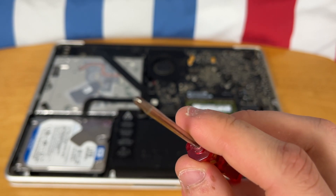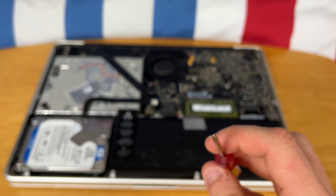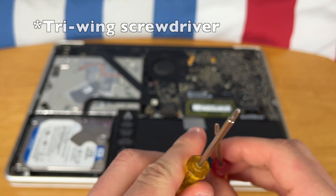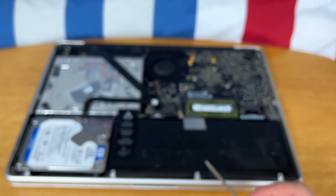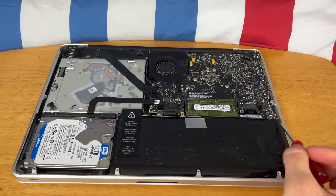So I was actually wrong at the beginning of the video. You're actually going to need one of these screwdrivers that just has three prongs — unlike the Phillips head, which has four. That will be needed for the battery to take off this screw and this screw here.